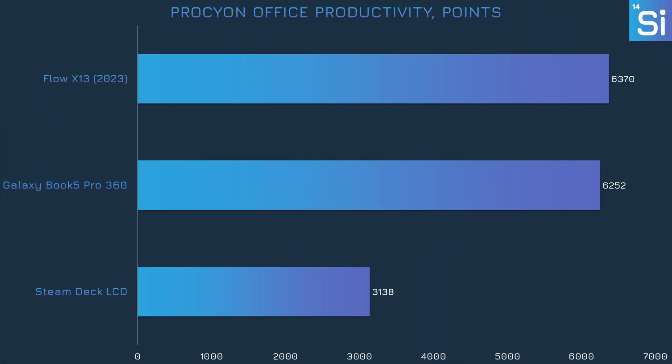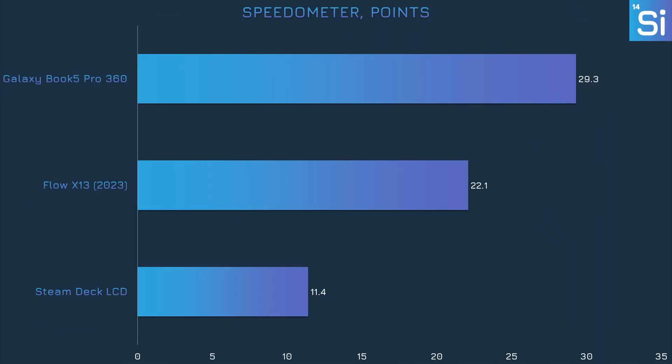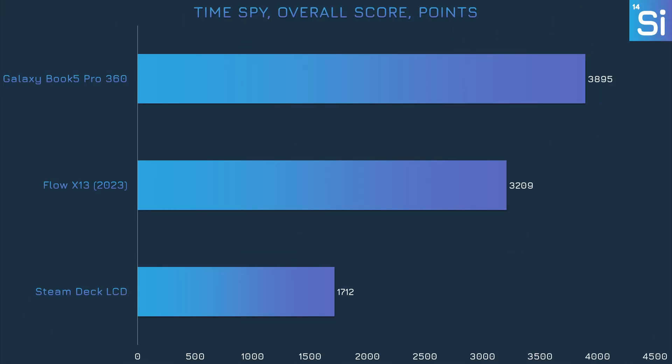Coming back to Prochyon, the Office Productivity Benchmark testing Word, Excel, and PowerPoint shows the 256V and 7940HS about neck-and-neck — a good result for the Intel chip considering how lean it is. In the somewhat older PCMark 10 benchmark covering productivity apps, video conferencing, and web browsing, we again see similar performance from both chips. In Speedometer 3.0, a web browser benchmark run in Chrome, the 256V has a very good lead over the 7940HS. In 3DMark Steel Nomad Lite, a gaming and GPU benchmark, the 7940HS had a noticeable but not massive lead over the 256V. In Time Spy, the overall score factors in both GPU and CPU, and here the 256V is well in the lead.